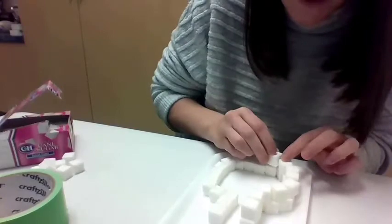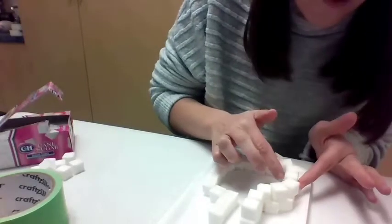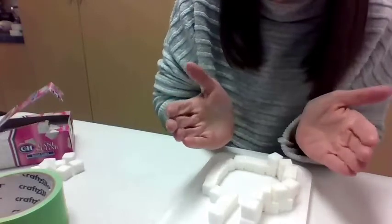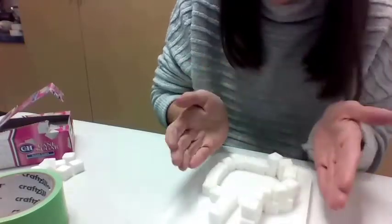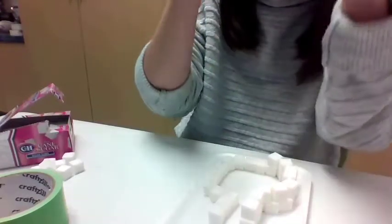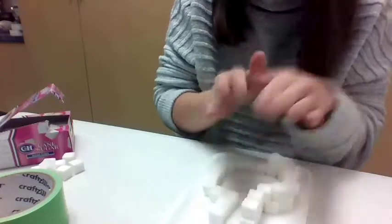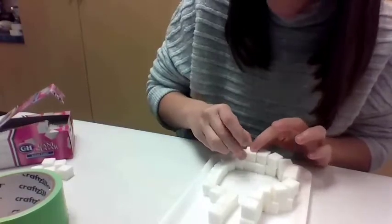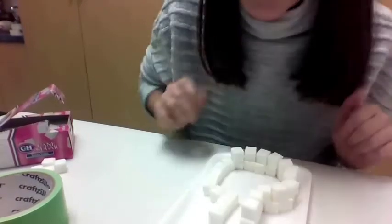Just keep going and building up your next layer. What you want to start doing as you get higher and higher up is bring your cubes in a little bit, so they're going to rest a little more on the inside. That way you can start to make the rounded roof of your igloo. Because if you keep just building them straight up, it's just going to be like a skyscraper. But if you bring them in a little bit, they're going to start to come together. So that's the plan, and I'm just going to keep building away and I will see you in a minute.